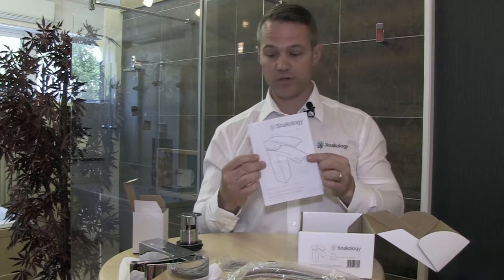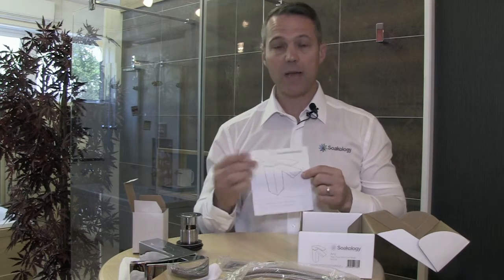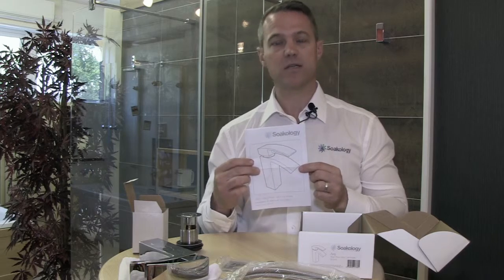You get importantly a set of instructions on how to fit the tap, and the tap is suitable for most balanced systems, both low and high pressure. Thank you.